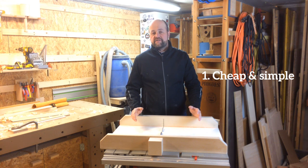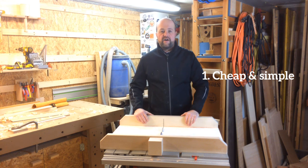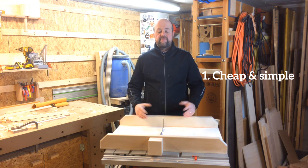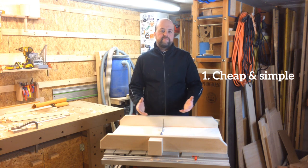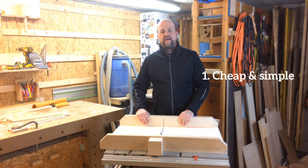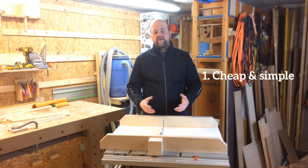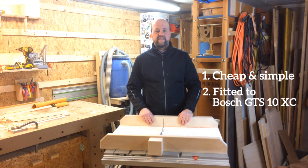Nick Ferry's version looks perfect to me but it requires a lot of costly hardware and I didn't want to spend that much money. Jeremy Schmidt's version is much simpler in terms of hardware, but he has a much larger table saw than I have, so I had to modify his ideas a little bit.